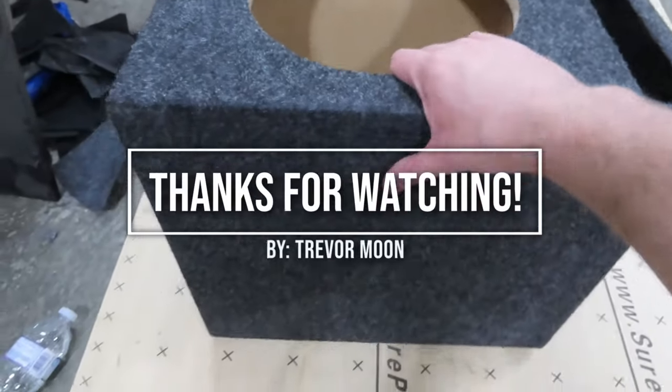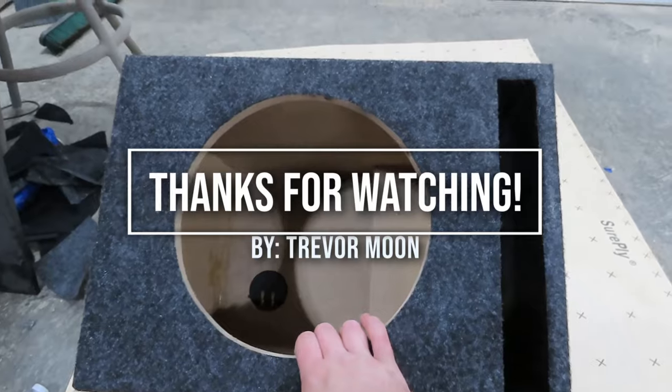And just like that, that is our finished subwoofer box. Thanks.